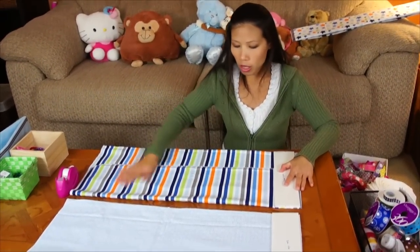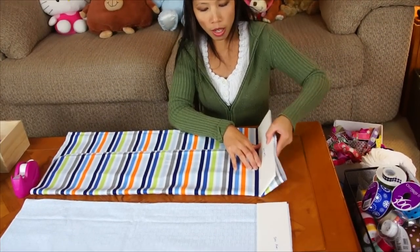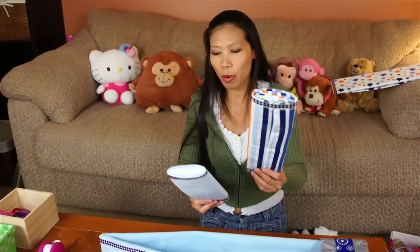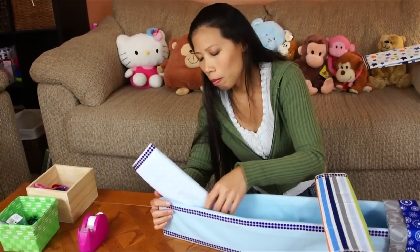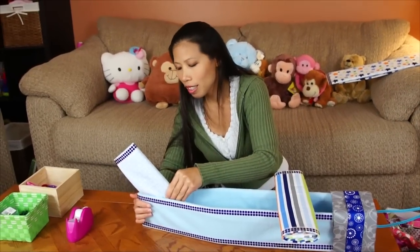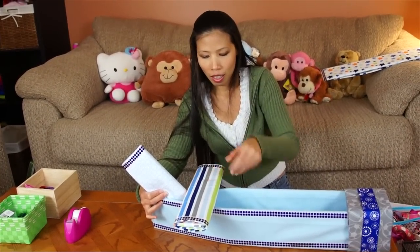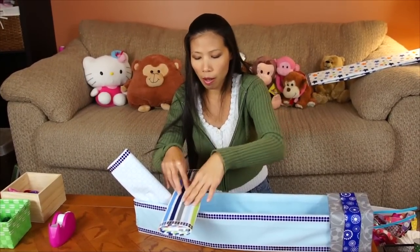Fold the receiving blanket to match the size of the foam board and roll it. I'm done with the tail fin and wings, so now I'm gonna tuck them into the airplane body. Tuck in the tail — it's kind of at an angle a little bit.